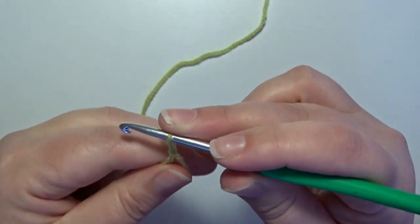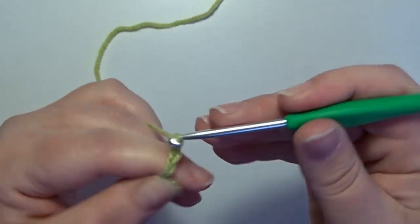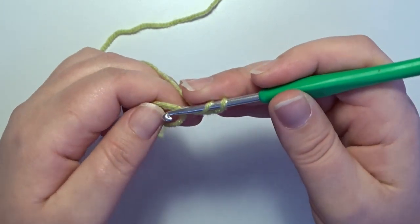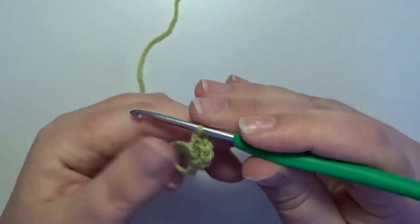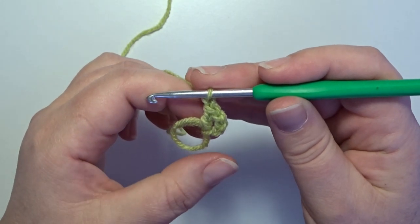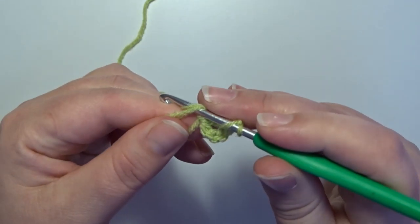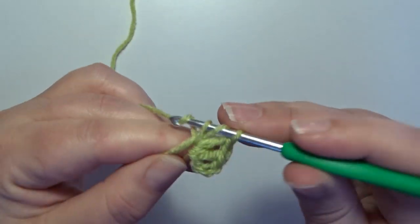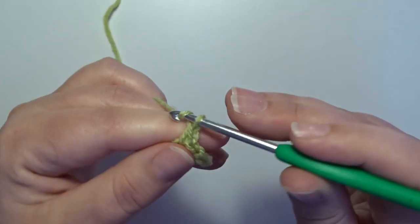Chain 3: 1, 2, and 3. This counts for a double crochet. In the magic circle make a double crochet, and now a chain 1. Repeat this 5 more times all the way around in the circle: 2 double crochets, 1, 2, and a chain 1.